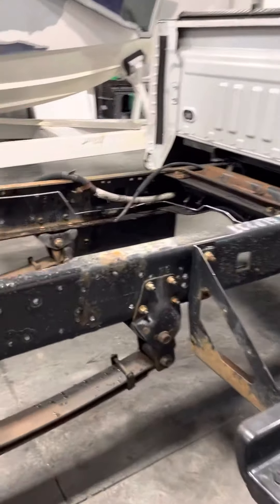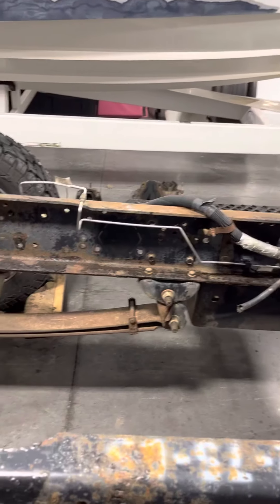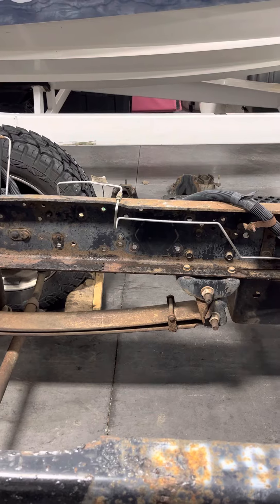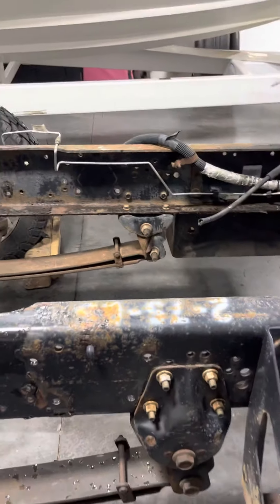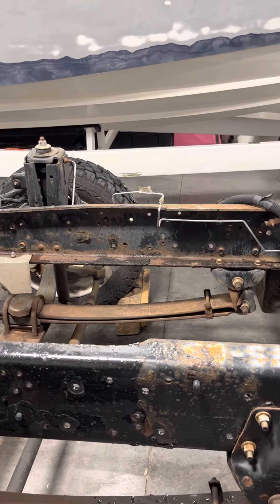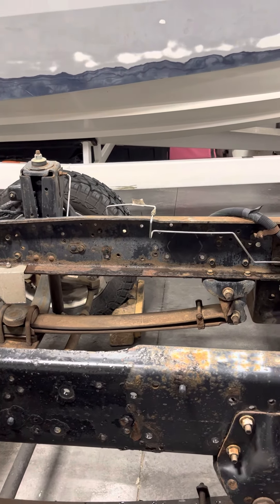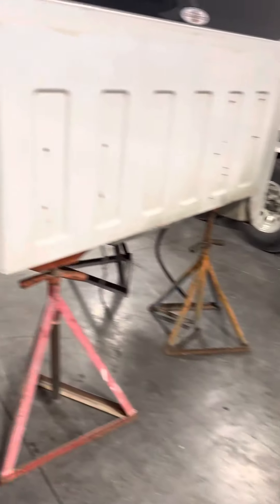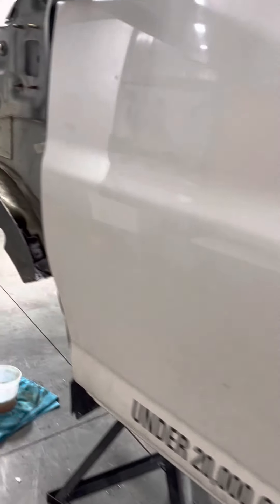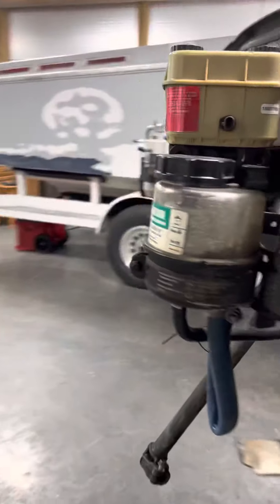We did make some marks on the chassis for where the cab sat — 61 inches from the front is where the cab starts — so we can get a couple good ideas and some good measurements of what goes where, at least so we know where it sits.